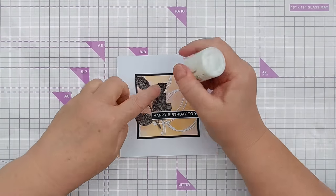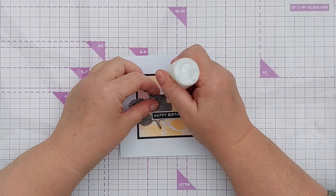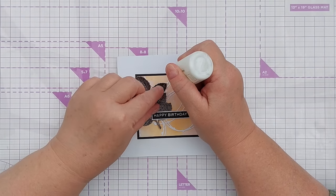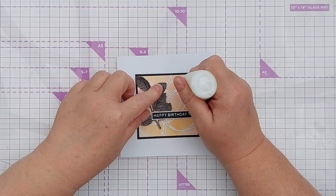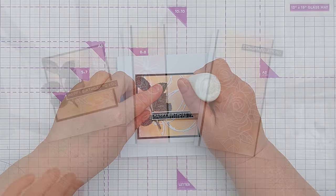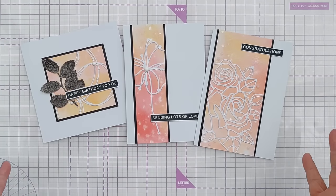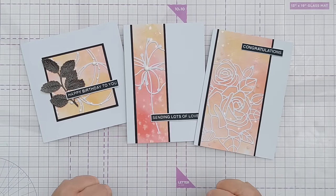With these circle dies I like to add a little Nuvo drop on the circles — it just adds a little bit of interest, texture, and gloss. So there we have three cards made using these outline die cuts.